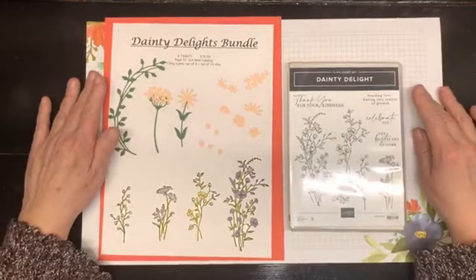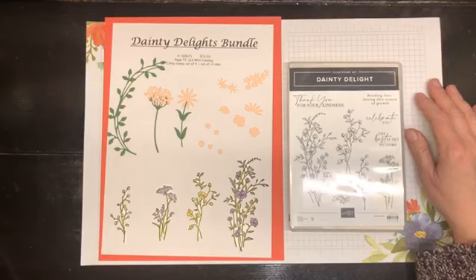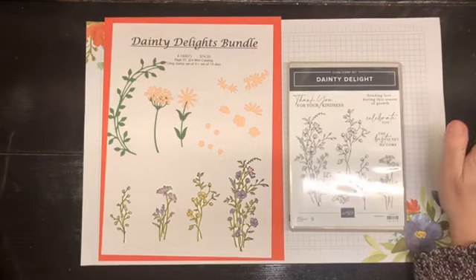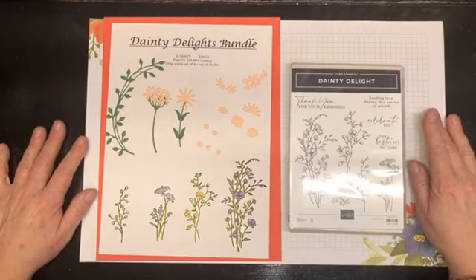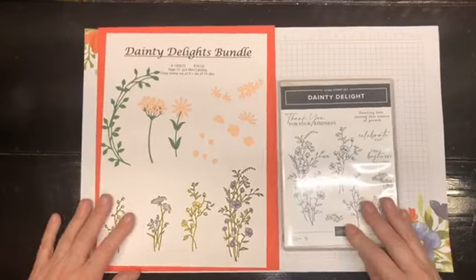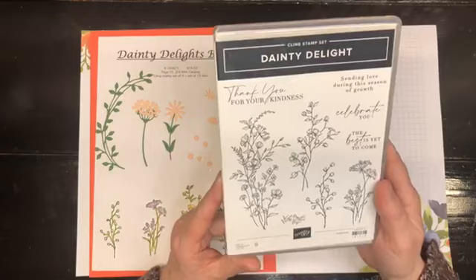Hello, hello, hello everyone and welcome to Stamp with Shell. My name is Shell Anderson, and I'm an independent demonstrator located in Winnipeg, Manitoba, Canada. Tonight we're going to be having a play with a couple of bundles, and we're going to be making two cards tonight. The first bundle that we're playing with is the Dainty Delight Bundle.